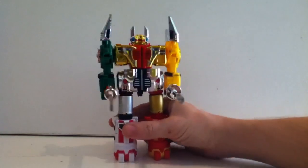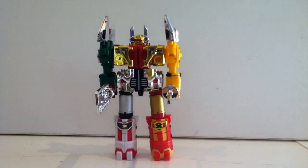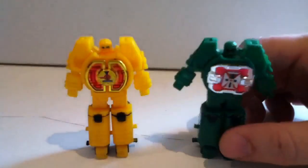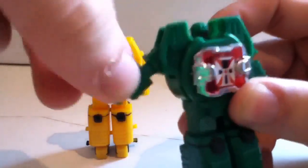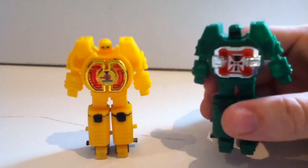Here it is in all its glory, in its combined mode and everything. Let's take a look at the individual pieces first, and then we'll come back and take a look at the combined mode. So here's our first set of robot brothers — these are the pliers. Their transformation is pretty simple.